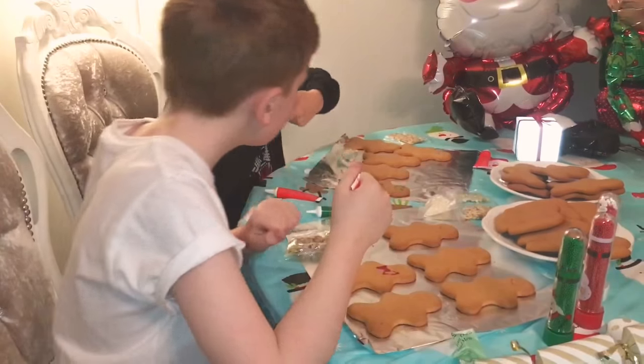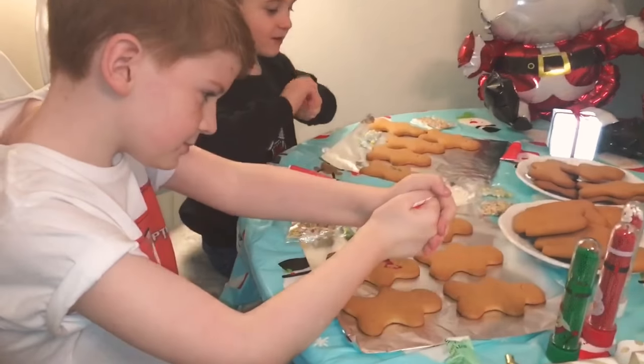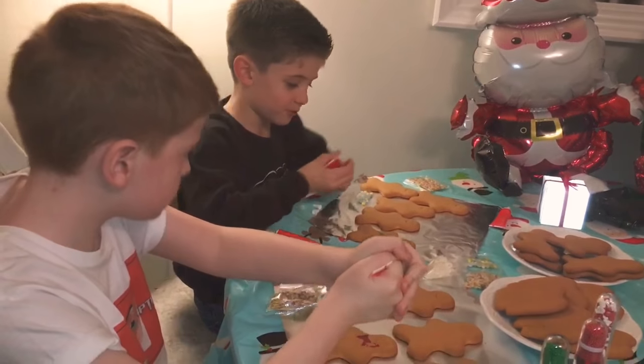I am doing a bow tie and I've just done the eyes and the mouth and the buttons, so now I'm doing the bow tie.